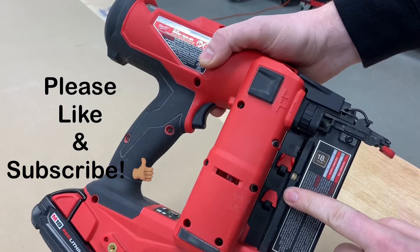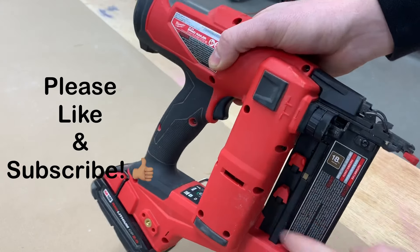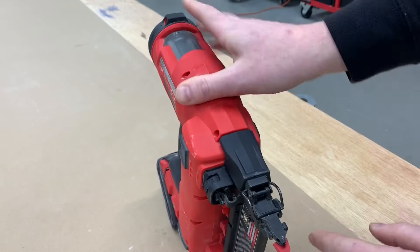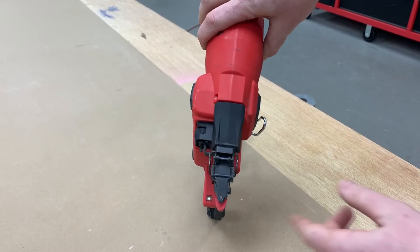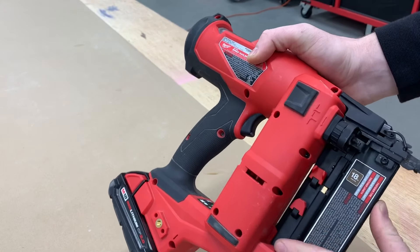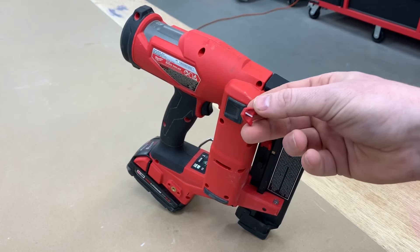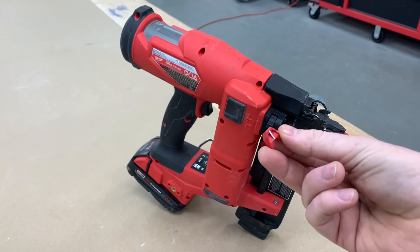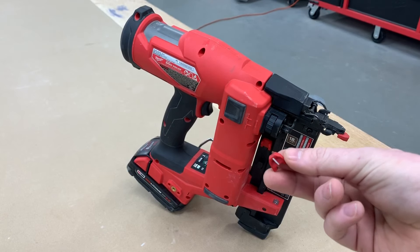It has 26 different positions, so you can really fine-tune the depth. Right down here on the side, you have some extra nose tips. It came with a wider one on it and I was a little bummed — I like the skinnier ones. It took me about a week to realize these were down here, because no one reads the brochures. But I do like the shape of them with the angled heads — it really helps trying to nail on an angle.